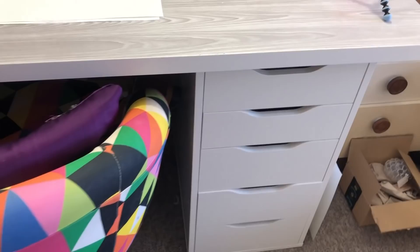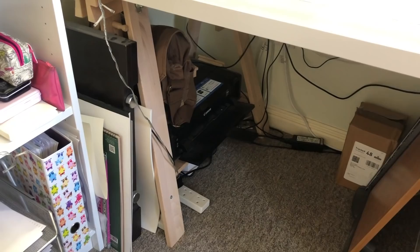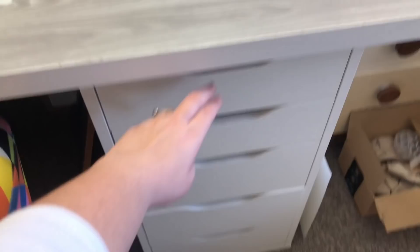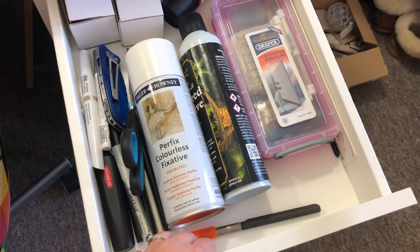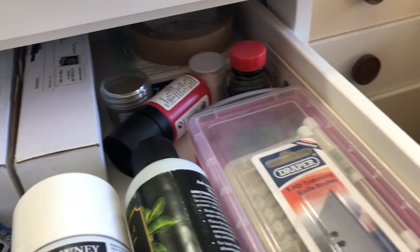Down here is a new addition — this is my chest of drawers from Ikea. Before I had trestle legs but I replaced one with this chest of drawers. In the top drawer I have additional supplies: fixatives, erasers, blenders, some scalpels, all of my Art Snacks boxes that I'm yet to use, masking tape for prints, a ruler — anything really useful that I need on hand.